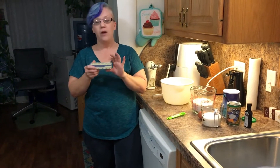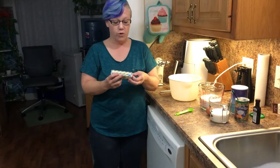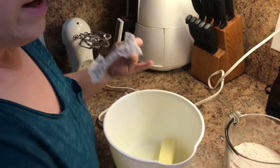The first thing we're going to do is unsalted butter. When it calls for half a cup, no measuring is needed — this is half a cup, one stick of butter. We're going to put that into the bowl. It's important to do things in order.